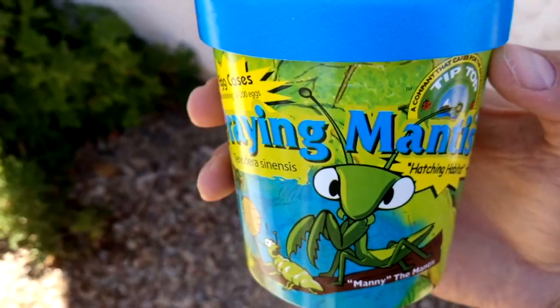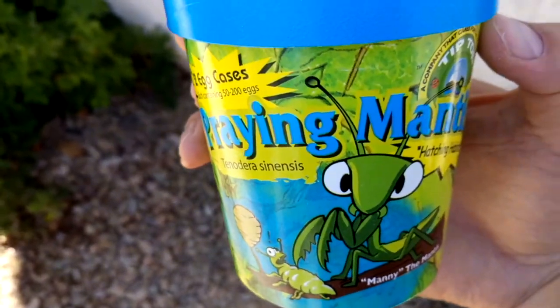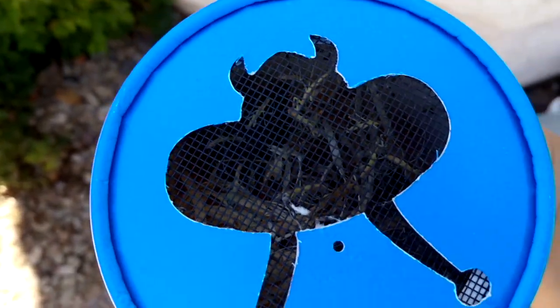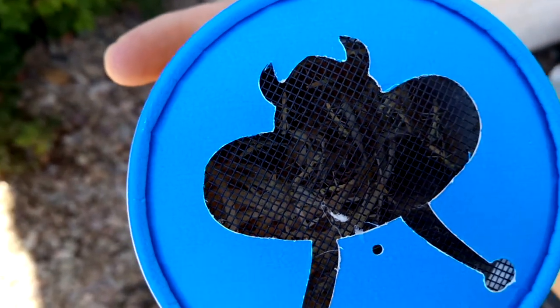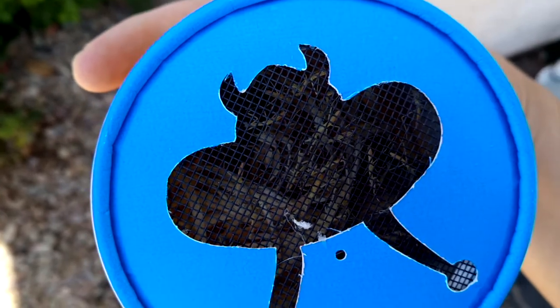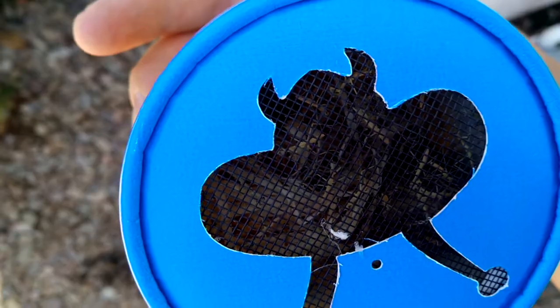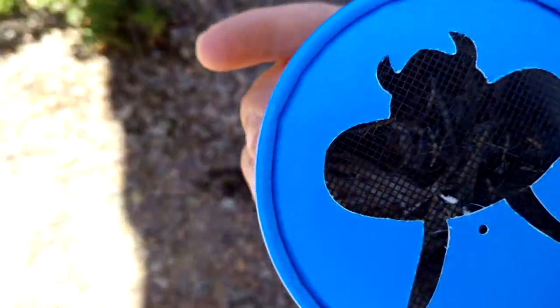How's it going guys, this is 6-3 Gardener from T's TLC Trees. This is about praying mantises. I had this egg case inside — about two weeks ago I brought it home, took it out of the fridge, left it on the countertop, and you can see baby praying mantises are all over in this thing.